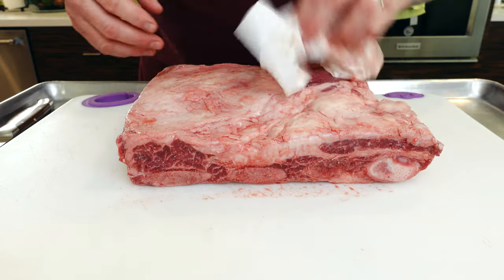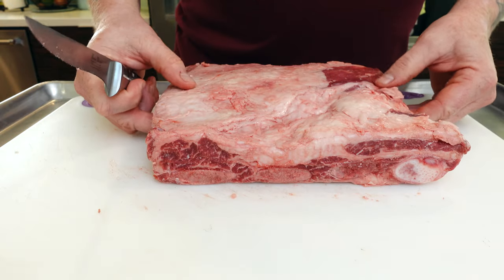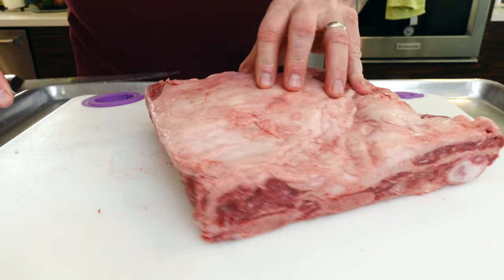Beef ribs are going to be juicy, prime or choice, if you buy right and go to a good farm like Creekstone — there are a few others and they're all really good. I'm definitely going to trim off that fat and try to get down below the silver skin without taking too much of the good stuff off. I'm going to leave the membrane on. Some people might score it or take it off — it's preference — but because of the amount of marbling and fat rendering that's going to go on with this cook, these are liable to fall off the bone. So I'm going to keep that membrane on to help keep them together.